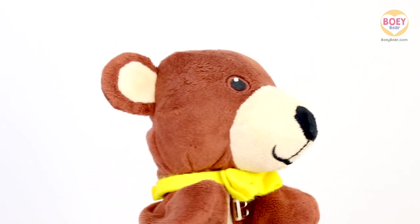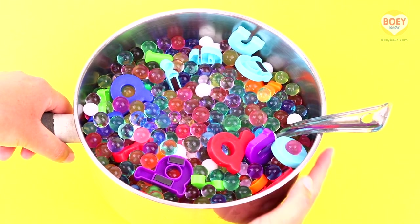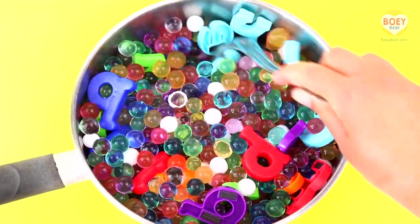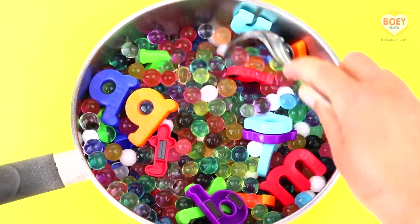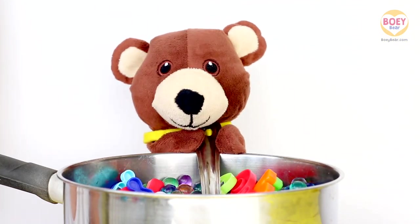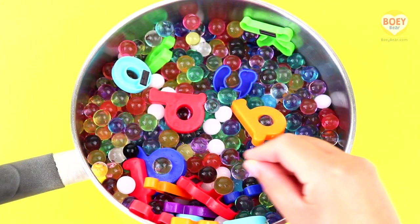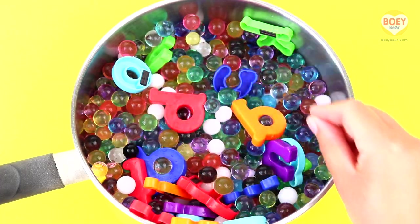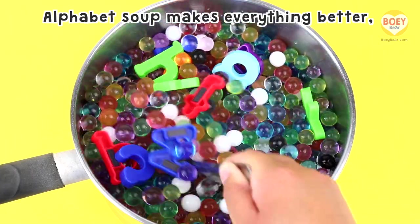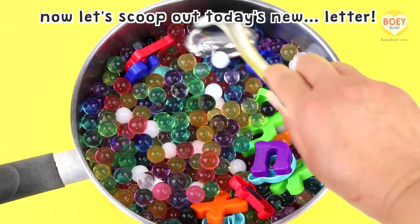Can you hear that? It's time for alphabet soup. Here it is. Wow, it's alphabet soup! It's a pretend soup, so we can't eat these. It's made up of water beads and plastic letters. Give it a stir, Bowie. Stir, stir, stir. Pretend to stir it at home like this. Let's stir it together. Here's our special rhyme: Alphabet soup makes everything better. Now let's scoop out today's new letter.